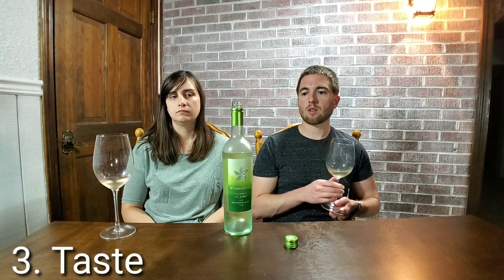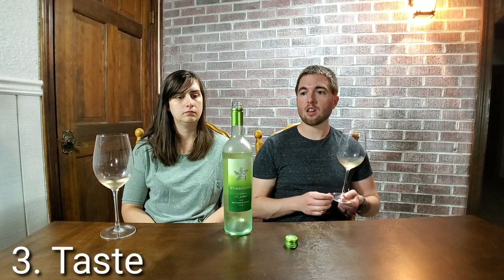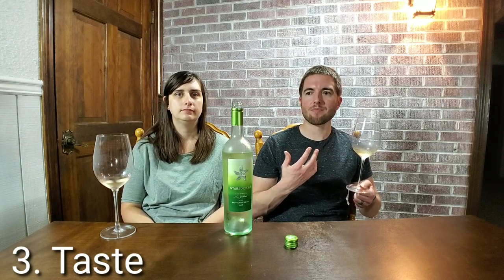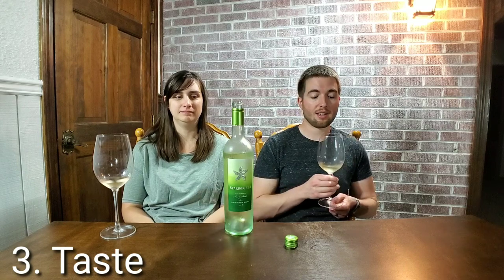Just like with smelling, with tasting you want to start broad and then work your way in. First think: is this sweet? Is this bitter? Is this tannic? Wines with a lot of tannins give that feeling on your tongue where it kind of dries it out — that puckery dryness is tannins. A lot of wines also have acidity — think of a lemon kind of acid. This one is very acidic.